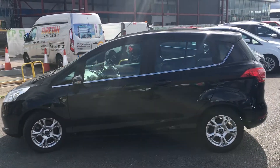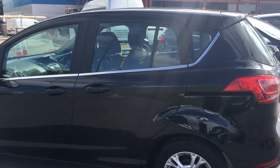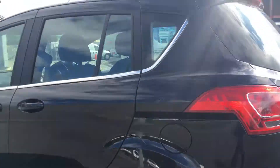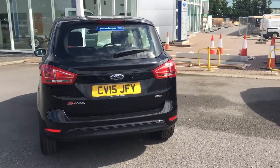It's a very handsome car in shadow black and also drives extremely well. This car's got 15-inch alloy wheels as you can see there. Coming round the back, it's also got rear parking sensors to help with manoeuvring in tight spots.